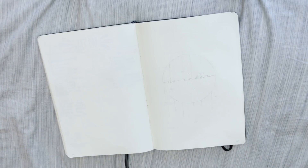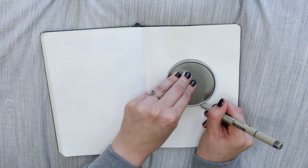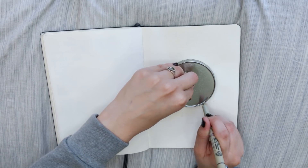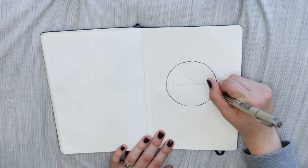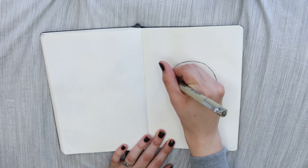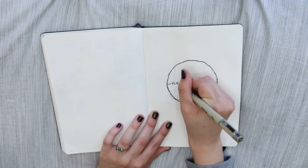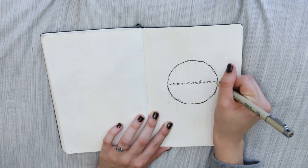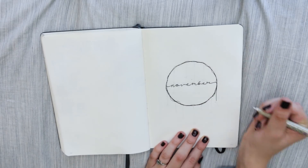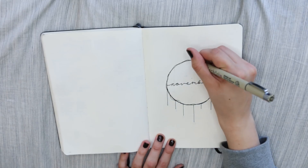Hey everyone and welcome back to my channel. Today's video is my November plan with me. If you're new here and you like my content, don't forget to subscribe. October flew by so fast, and if you want a fall-inspired theme, check out my last video where I did fall leaves and pumpkins. If you're new to bullet journaling, I also explained how to use it in last month's video.